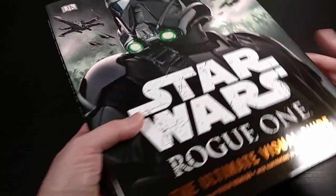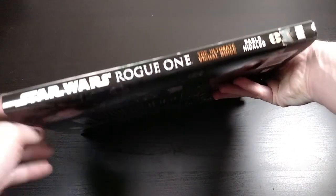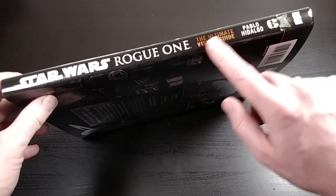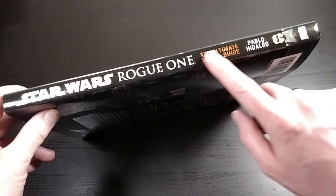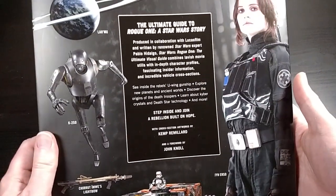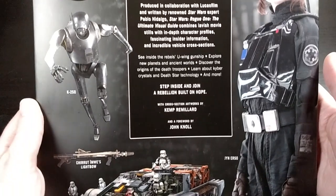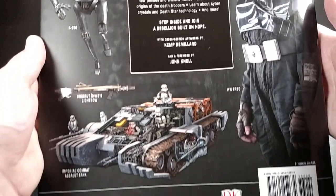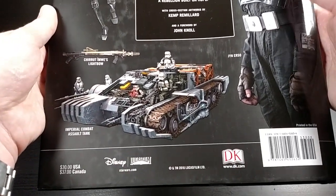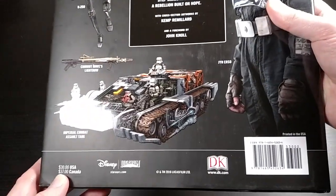Very cool artwork. There's the side there, and this part is slightly embossed and has this foil bronze coloring. Here is the back, so you can kind of see what all is involved here. The retail price is $30 in the U.S., but I got it for a little bit cheaper than that new.